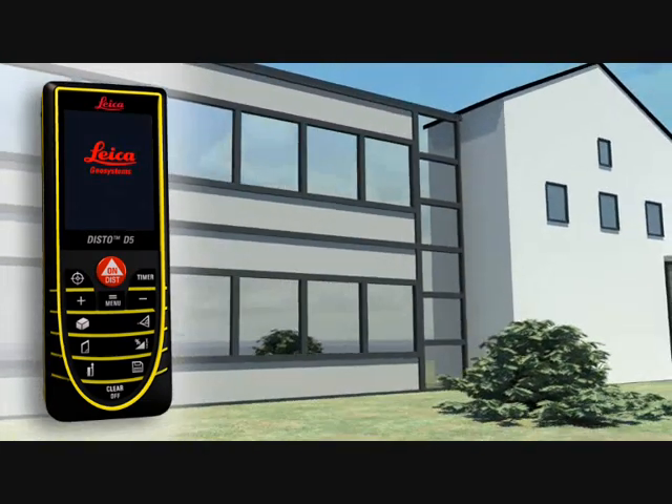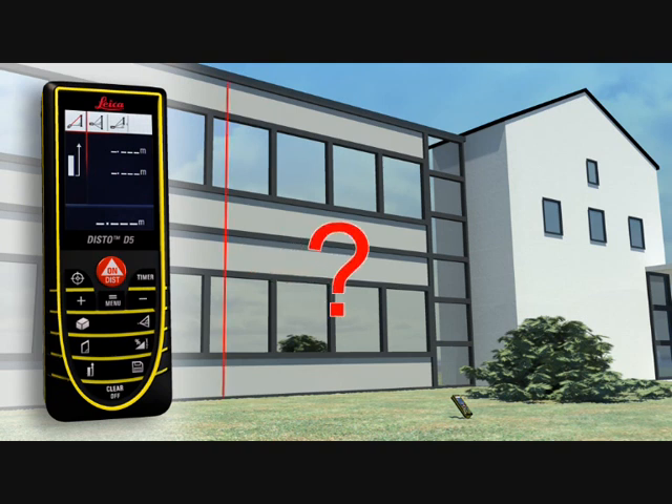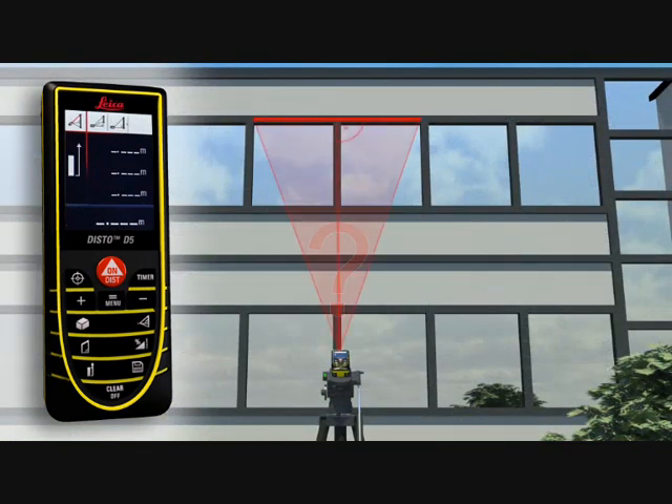You have to determine the height or width of an object, but you cannot point directly at it. The Leica Disto D5 can also solve this situation. Thanks to its three Pythagoras functions, the horizontal or vertical distance can be determined indirectly by taking two other measurements. It's important that the second measurement is at right angle to the target object. With a minimum of measurements, it's child's play. If this is not possible, you can use a double Pythagoras function where the Leica Disto D5 calculates the result for itself from three measurements.